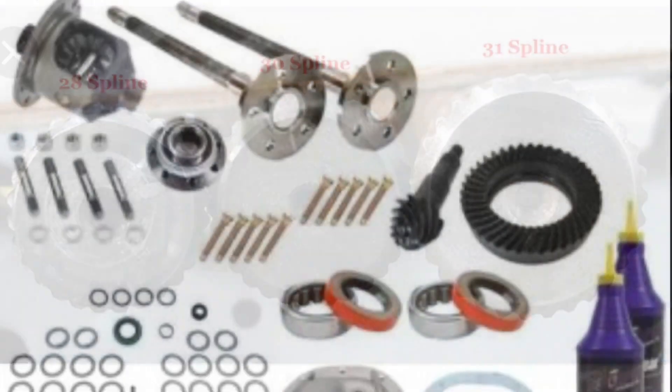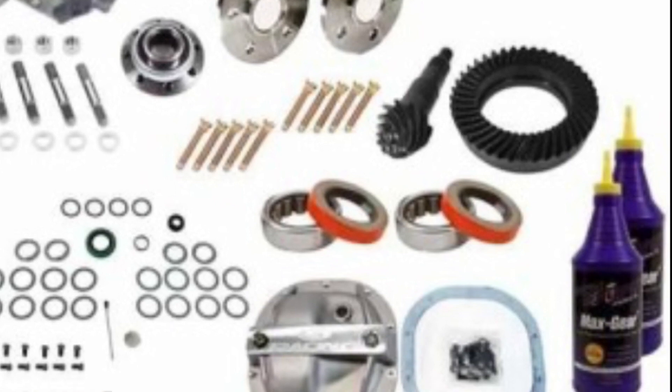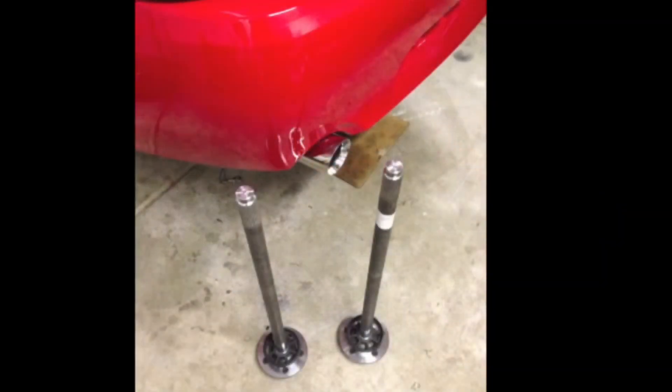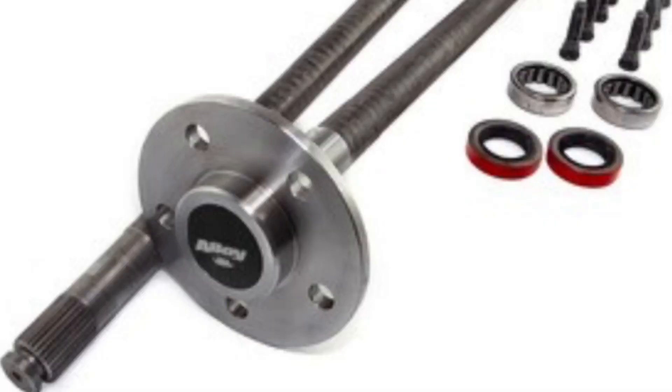With my Mach 1, I decided to go ahead and build the whole thing with a 31 spline setup and 4.10s — get the Moser axles and everything. I'll put the link to that in the description if you want to do that, but be aware that parts list costs about $1,000, and I did all the labor myself. I'll put that video link in the description as well.